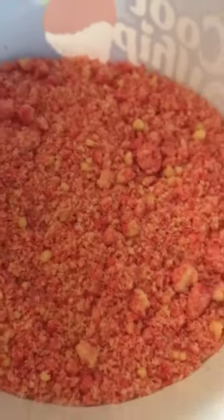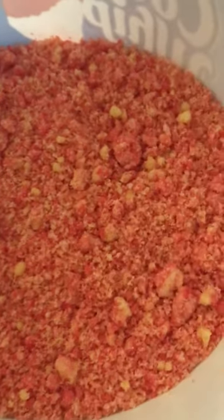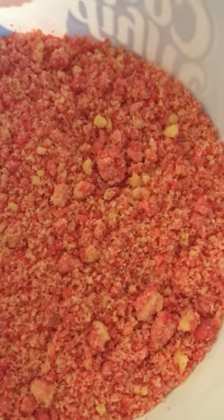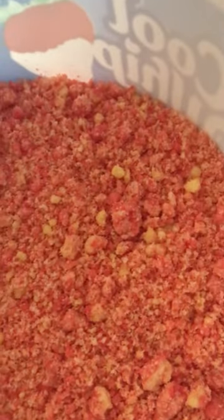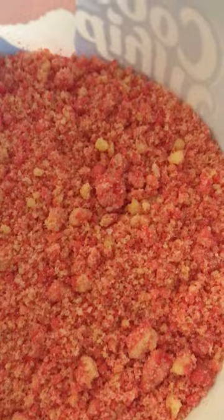I have my strawberry crumbles here. If you don't know how to make your crumbles, I show you in a video of how I make these strawberry crumbles. You can look up on my channel Cooking with Charisse and watch the video on how to make these strawberry crumbles.